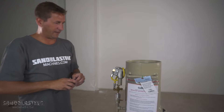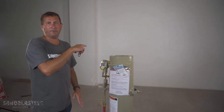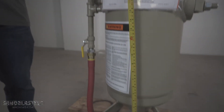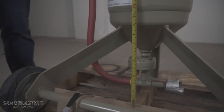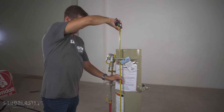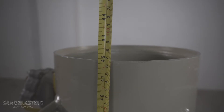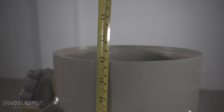The next measurement we're going to look at is the overall height of the blast pot. In this case, we should be looking for 42 inches to make up the Model 1042. What we're going to do is take our tape measure all the way to the ground, then measure it to the top of the blast pot — and as you can see there, we have 42 inches.